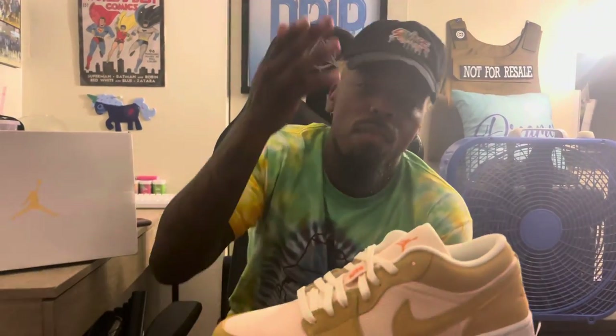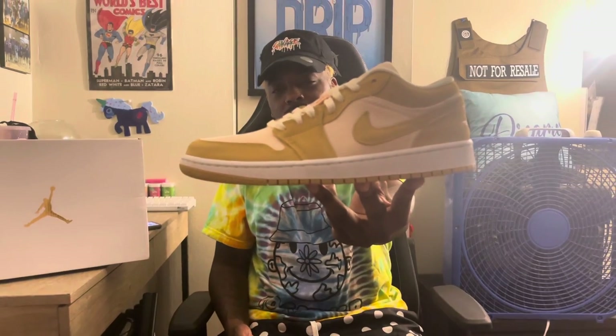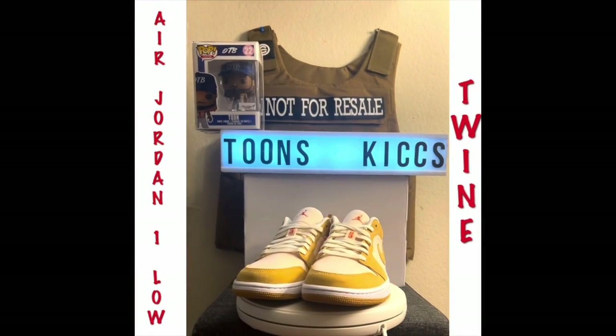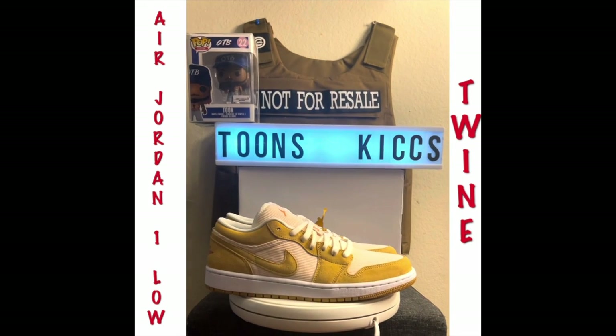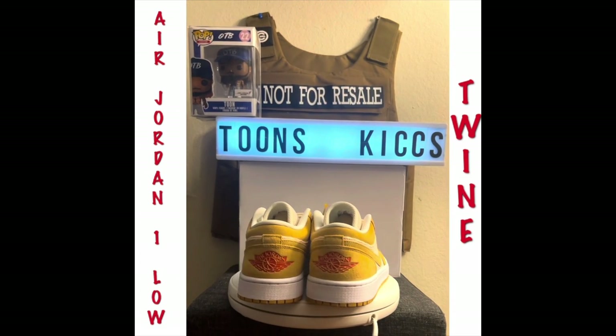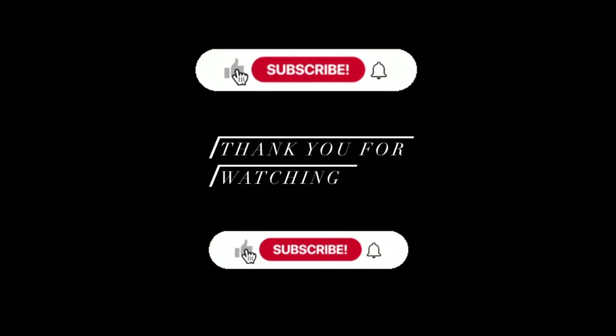Like, subscribe, share. Follow my Twitter and Instagram, which is in the description below. Click the notification bell so every time I post new content, you will be notified. And as always, from me your host Toon, aka your favorite sneakerhead, representing Toon's Kicks and the whole Toon Squad — you know what to do. Have a nice day.